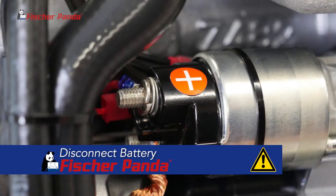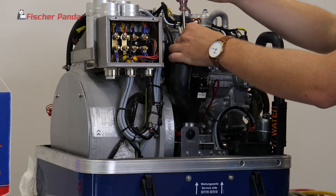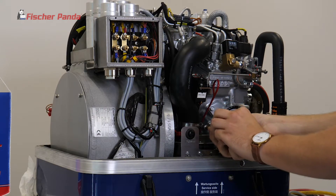Make sure your battery power is turned off to your generator. To begin, we're going to take off the air intake hose.